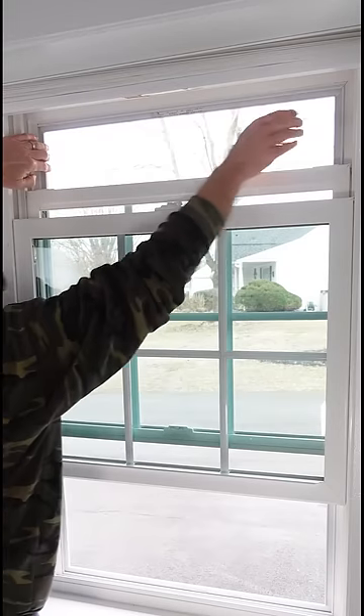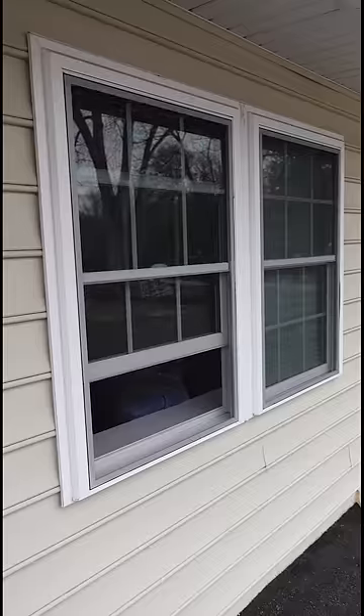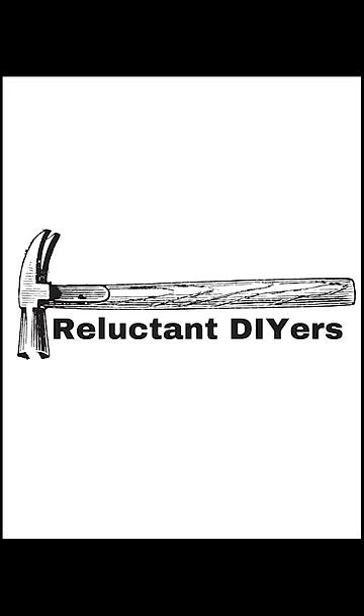Repeat that process on the top with the left and the right. Close your top window, close your bottom window, and you're done. Keep doing it yourself, everybody.